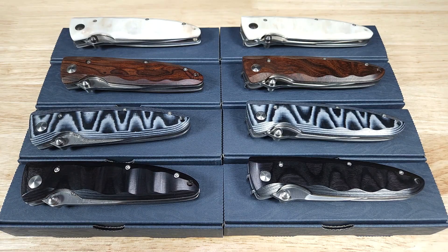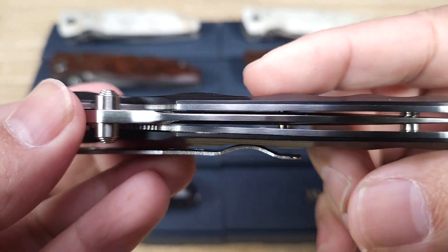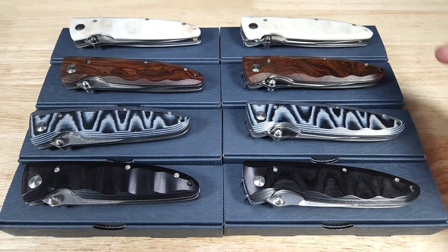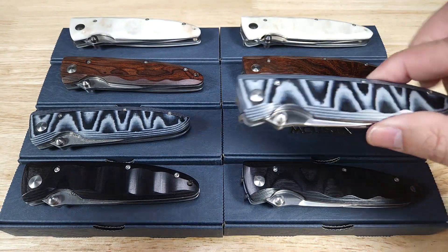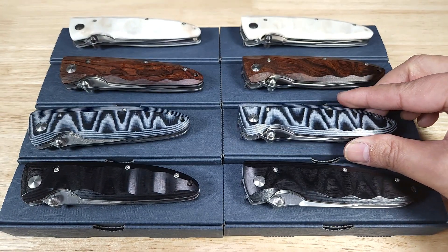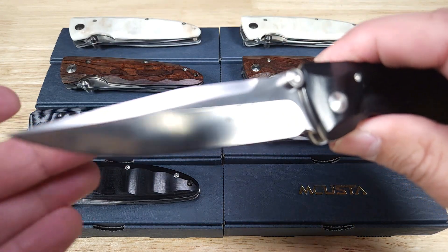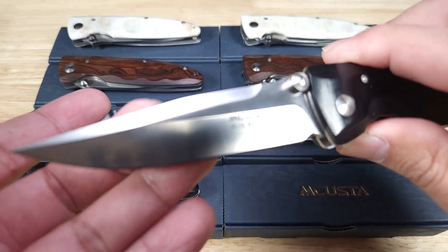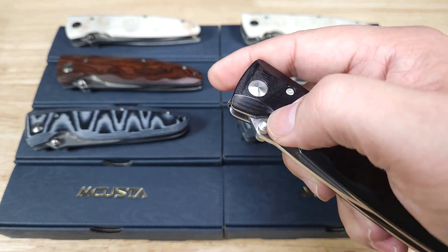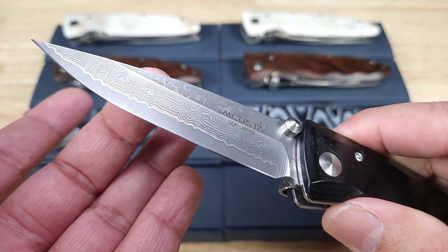Up first, we've got the Classic Wave, characterized by these contoured finger grooves. These are available in a ton of different options — white Corian, brown ironwood, blue micarta, and black pakkawood. The ones on the right have the clip point VG-10 straight satin finish, and the ones on this side have more of a spear point blade with the Damascus VG-10 core. Absolutely gorgeous.